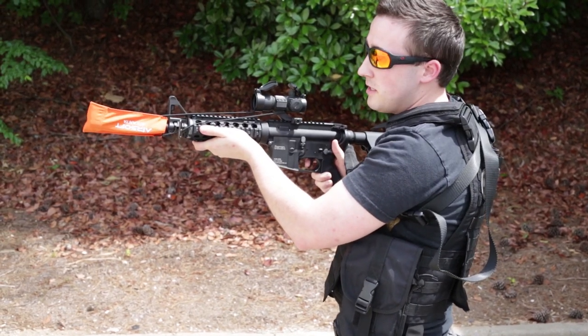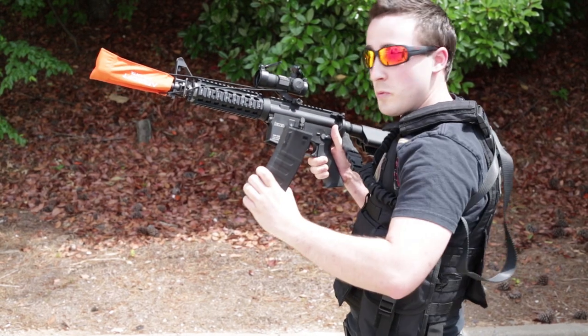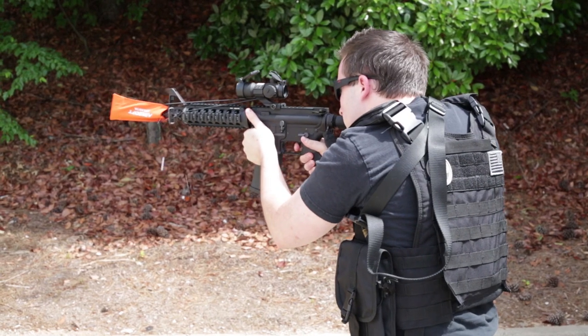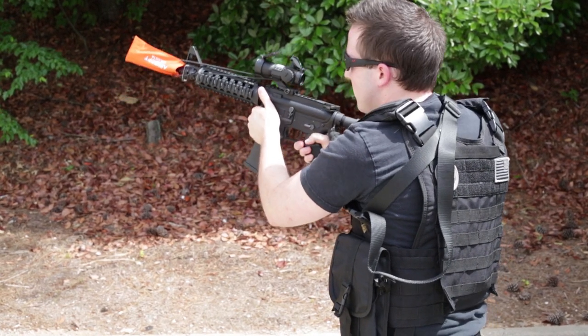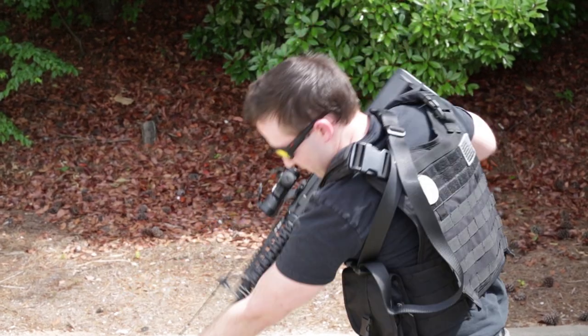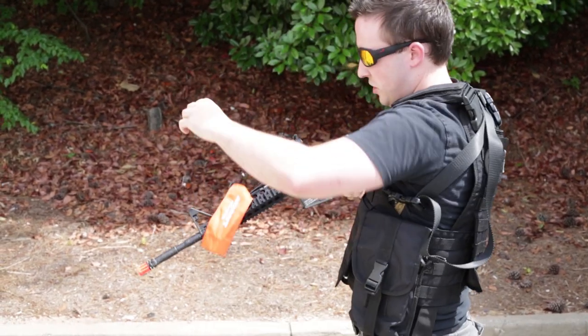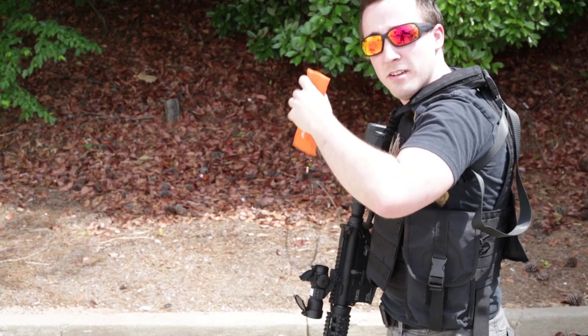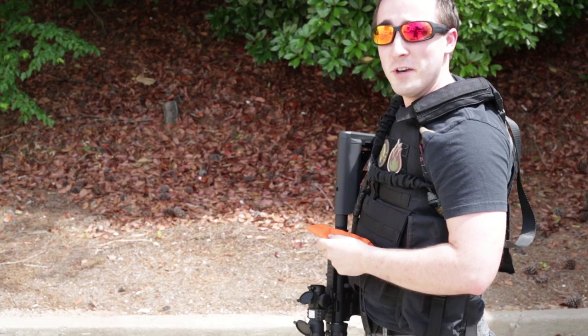Now, how strong are these? Well, they're pretty strong. Let's put the magazine back in. Full auto. Okay, so we just cleared all the BBs and we shredded a lot in this barrel sock. If that's not durability, I don't know what is.